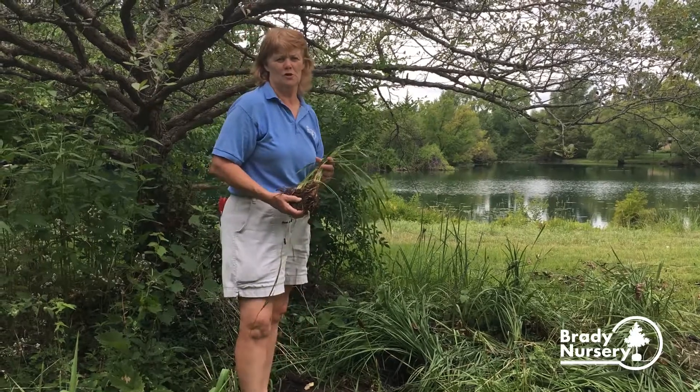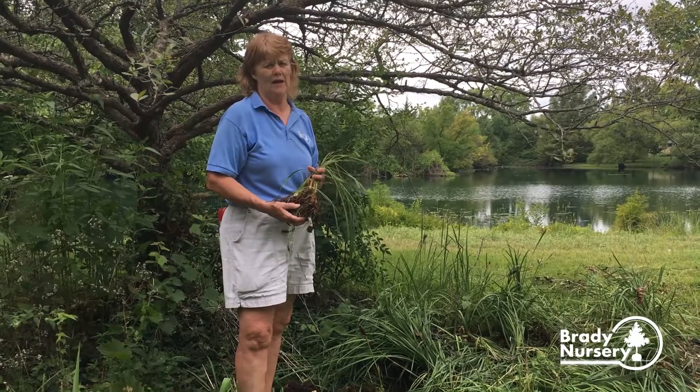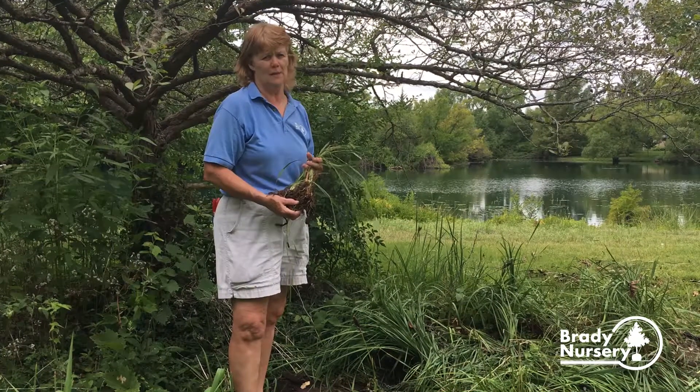Hello, I'm Kathy Brady from Brady Nursery in Wichita, Kansas, and this is the time of year to consider dividing up your daylilies, peonies, and iris.